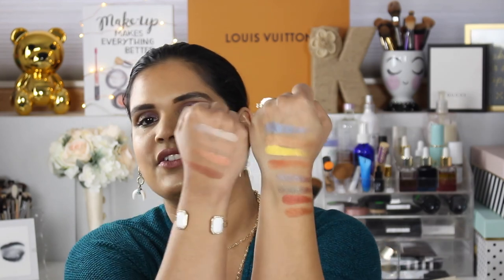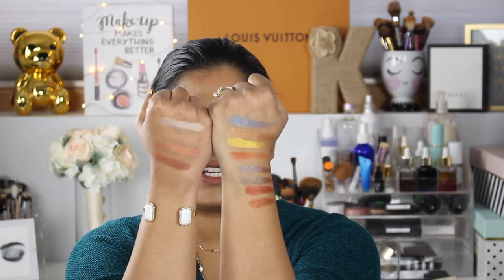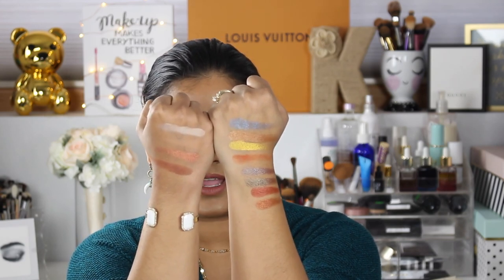Now I'm swatching the last row - it's a little bit more of a smoky row. These are pretty. There are two duochromes, a beautiful red shade, and a nice bronze shade. So here are all 12 shades from the 'Do It For The Gram' eyeshadow palette by Beauty Bakery.